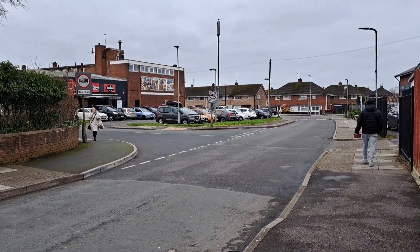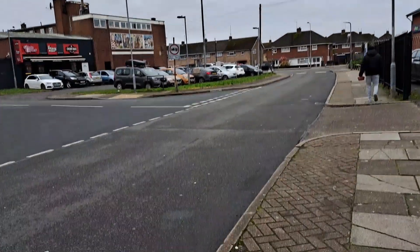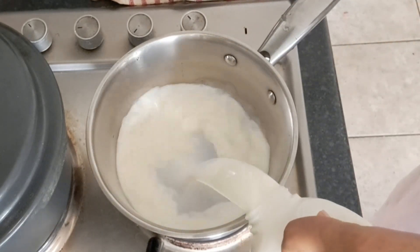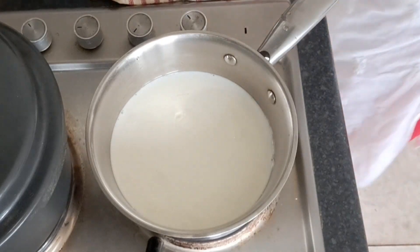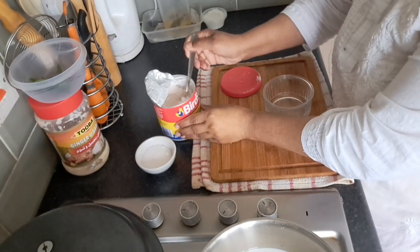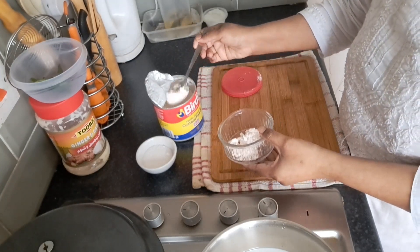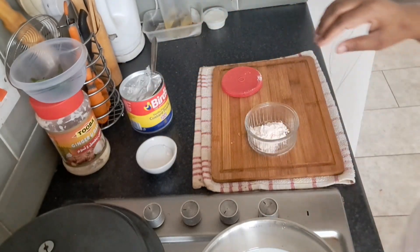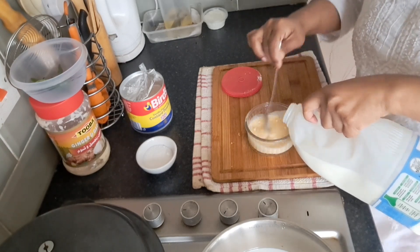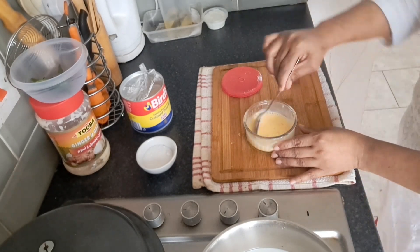Main aur husband jaldi jaldi ja karke saari grocery wagera le aaye the. Maine video banani hai toh hum ja ke sab samaan le aaye. Aur phir uske baad maine aate ke saath foran yeh sauce pan rakha, aur ismein maine 500 matlab aadha kilo doodh garam pe rakh diya hai, isko boil hone ke liye. Aur uske baad ismein maine custard powder ek se dedh chamach daala tha.